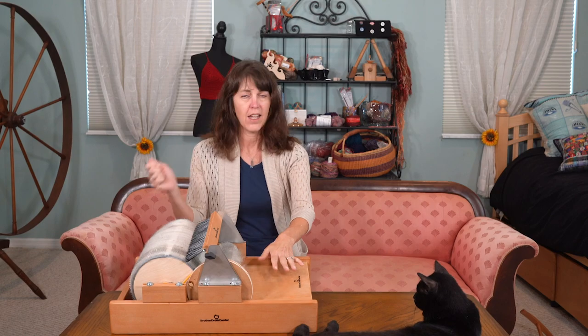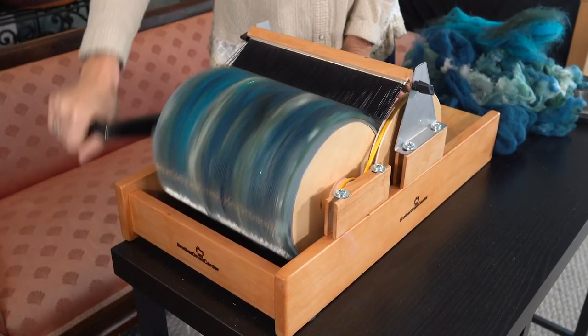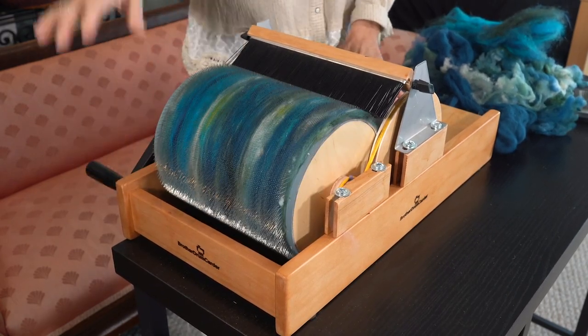Number two, the drum carder. What a way to process fiber. Get it all clean, a bit fluffed up, stick it on the tray, move the drum, card it. When it's nice and full, you work the bat off and you have a beautiful bat of organized fiber that you can use on any of your spinning tools. I would not know what to do without this drum carder. It is just such a nice tool to have.